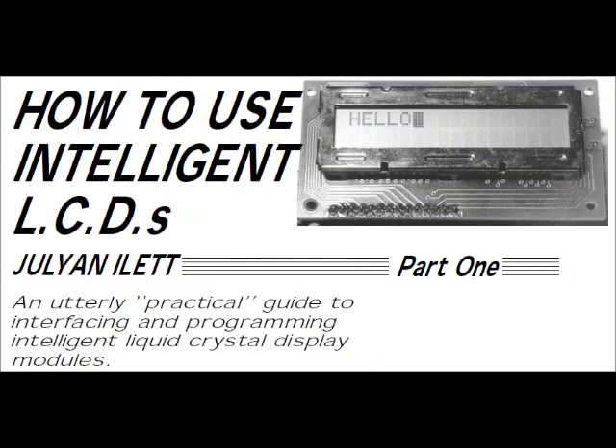This tutorial is about learning the basics of interfacing with a Hitachi HD44780 LCD display. It's based on a tutorial called 'How to Use Intelligent LCDs,' featured in Everyday Practical Electronics in 1997. It's a very straightforward and easy-to-follow tutorial, strongly recommended if you want to work with the HD44780. There's also another one on interfacing with microcontrollers — both are practical guides.